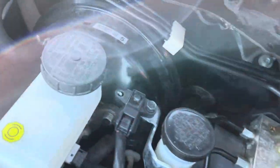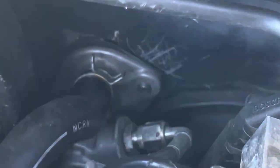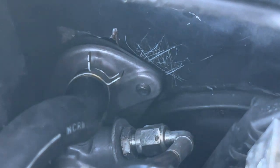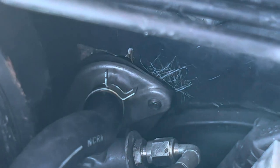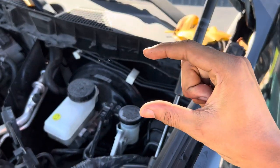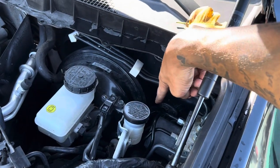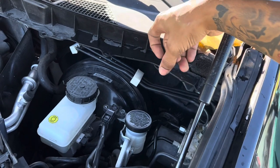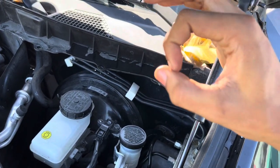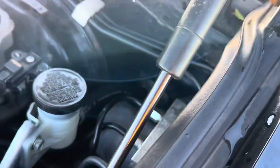The master cylinder has threads on two sides — there's one on this side and one on the other side of the master. You have to drill two holes for those, and then one big hole in the middle so the master can sit all the way in. Now I'm going to show you guys how it looks inside the car.